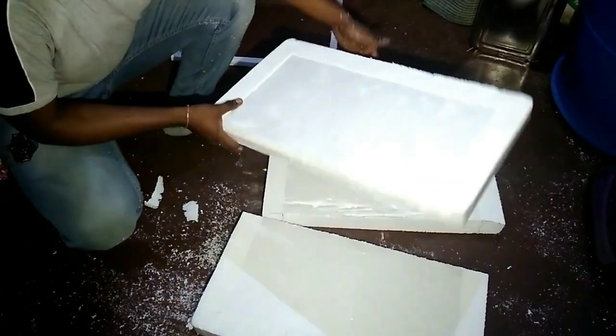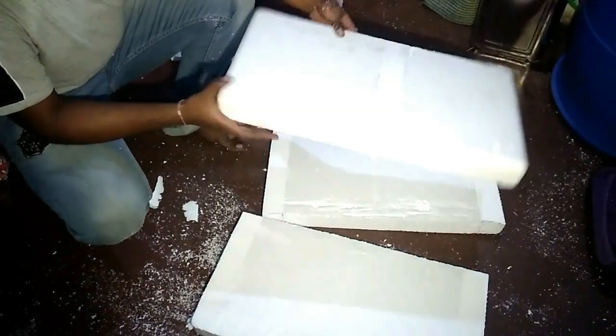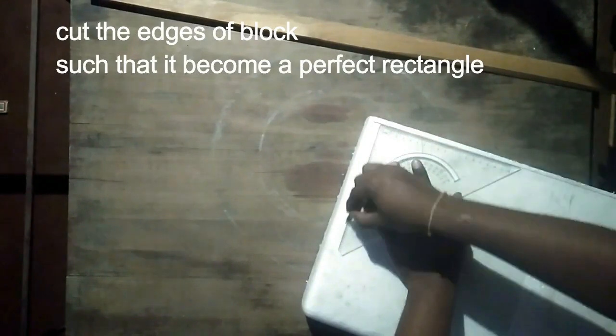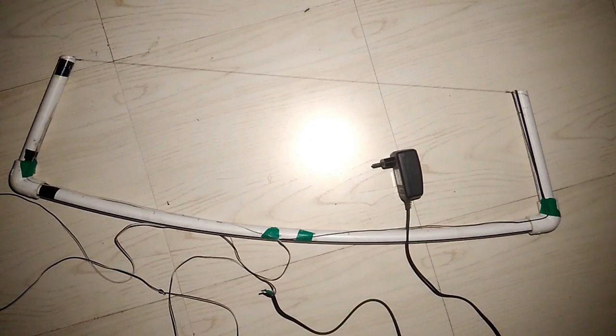The length of each block is 55 cm and its thickness is 5 cm. This is the hotwire cutter. I made it using a PVC pipe, a guitar string, and a 12V power supply. If you want to see how I made it, then follow the link in the description.